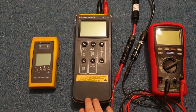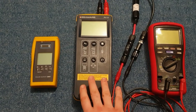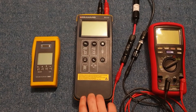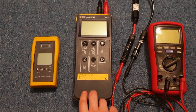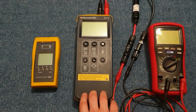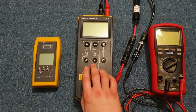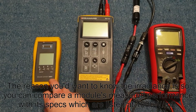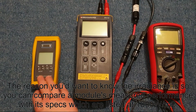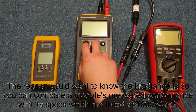This is an overview of the Seaward PV150 Solar Tester. The purpose of the Solar Tester is to quickly show you the open circuit voltage, short circuit current, and insulation resistance of a PV string. It pairs with the irradiance meter so that you can have the irradiance meter outside wirelessly transmitting, and this unit inside next to the inverter where you're working.